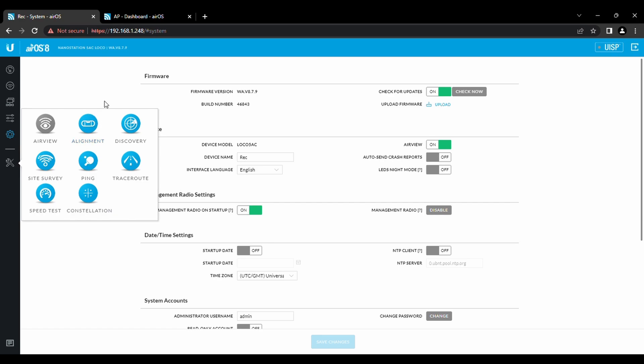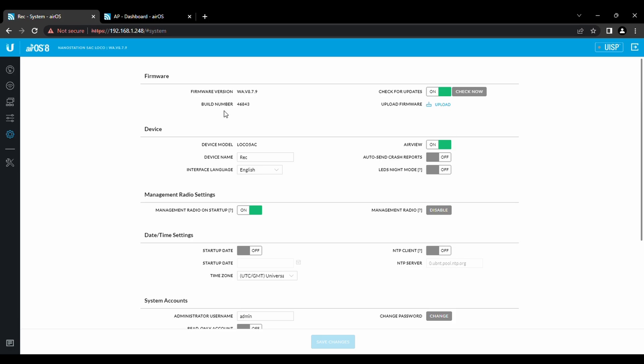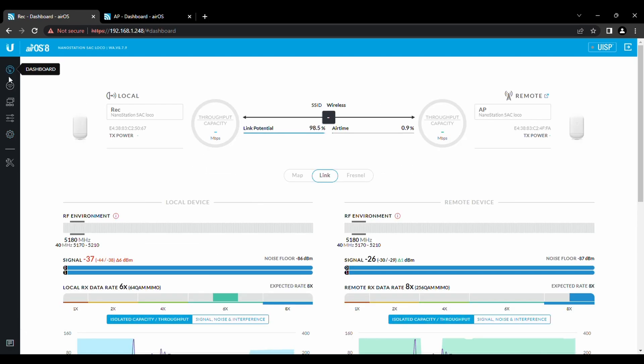As for alignment — if they're pointed at each other they'll pick each other up; you can pretty much just eyeball it. Supposedly they'll reach eight miles; I don't know about that, but at longer distances aiming becomes more critical. If you're just going from your garage to your house, it's going to be no problem at all. That is how you do it — let me know if you have any questions in the comments. This is a super useful tool for connecting different buildings with internet, and there aren't a whole lot of videos out there on how to do this. Thanks for watching.